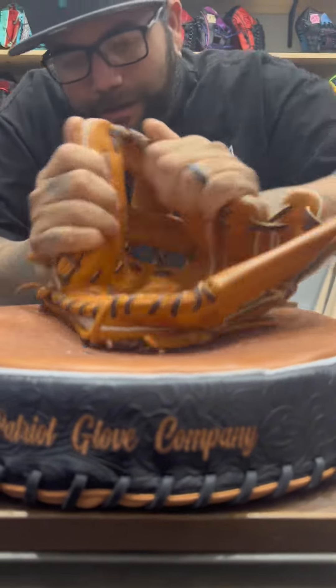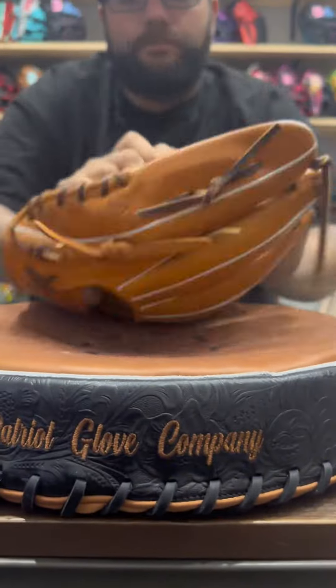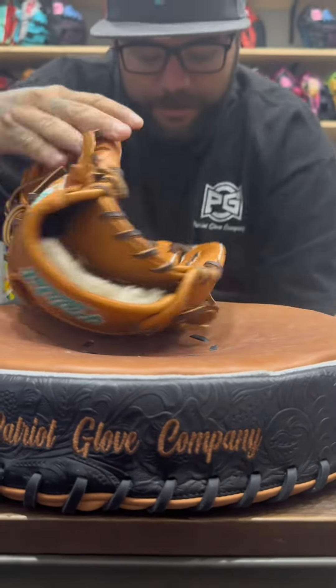Don't worry about getting anything out of shape — you can reshape it as soon as you're done. We're going to speed this up a little bit.